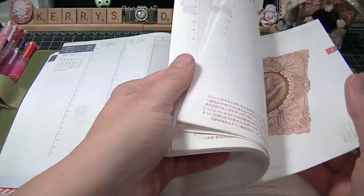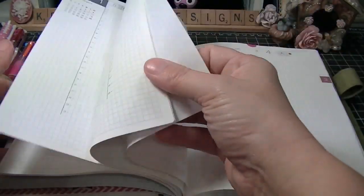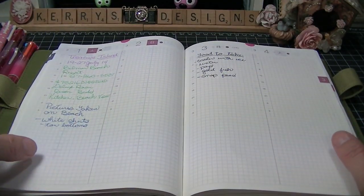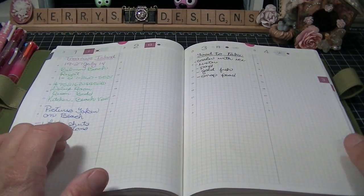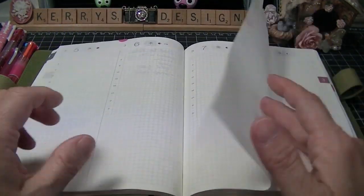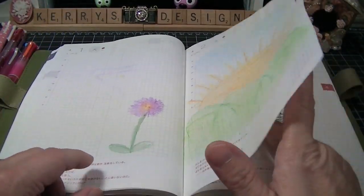And then in this one, since it started in April, I've only got a couple pages but I've got a lot of pages I can use. On April 1st we're going on vacation, so I put our vacation information in here, and then food to take, and these are going to be lists of packing and things so I have it with me. And that's just, like, for lists right now. And then I've done some water coloring in here.